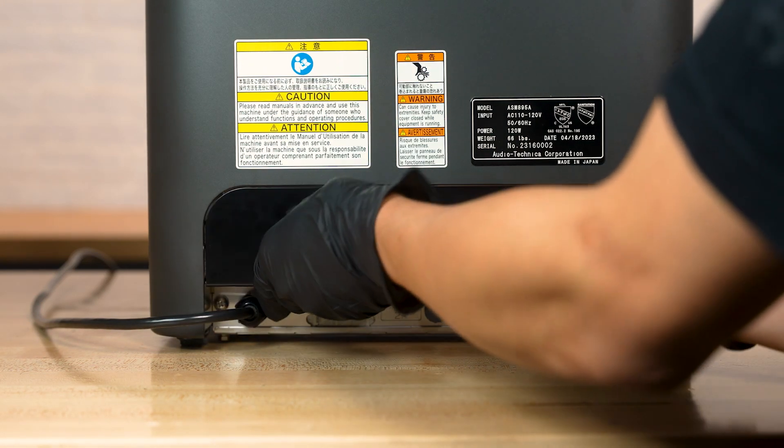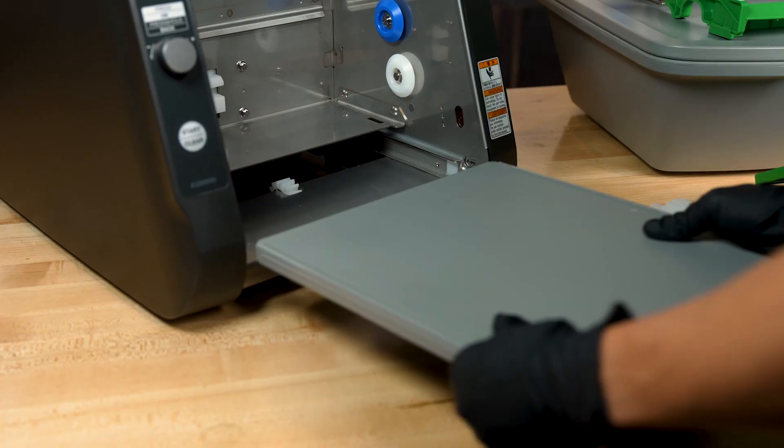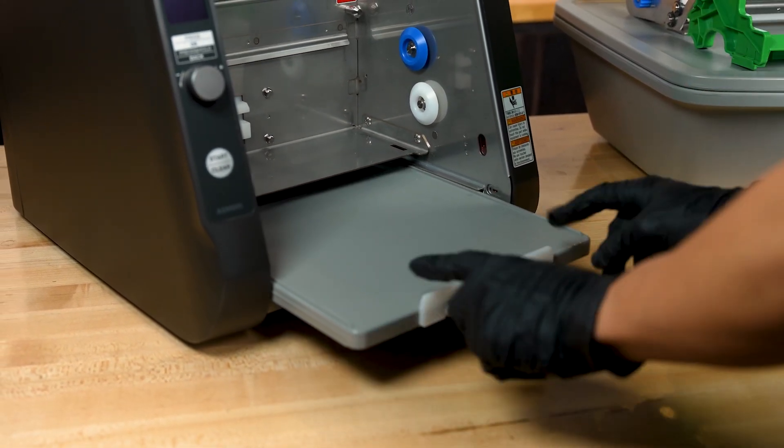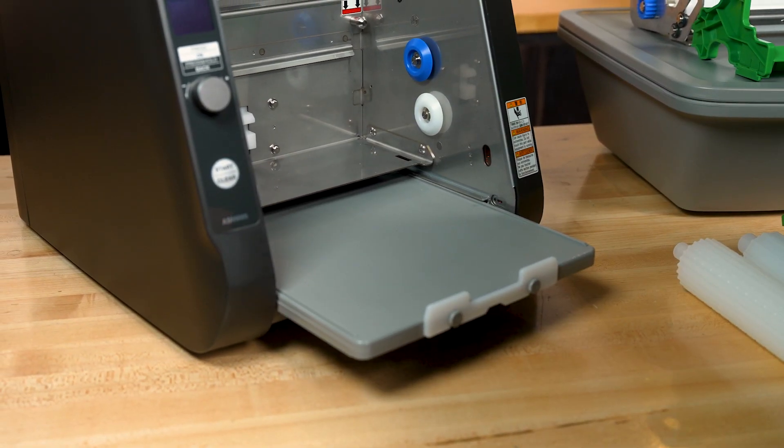To reassemble the 895A, start by returning the rear hatch by aligning the top edge with the back of the machine and leaning it into place. Install the slide base by inserting it into the guide rails with the white seaweed stopper faced outwards.